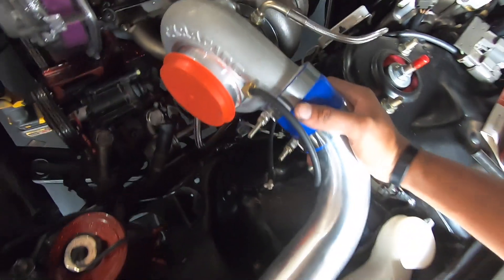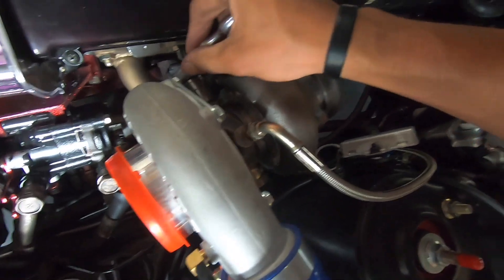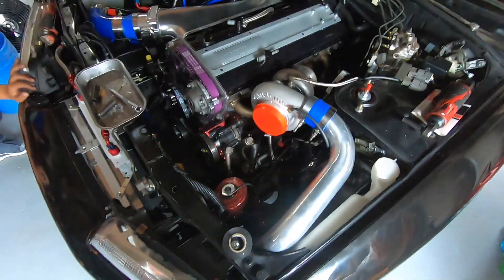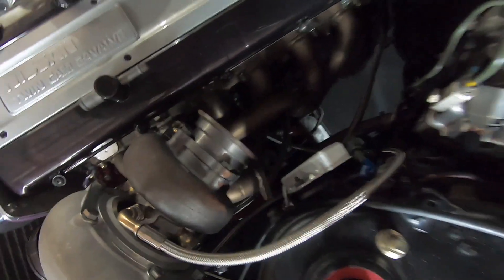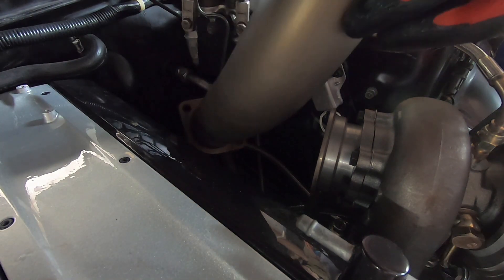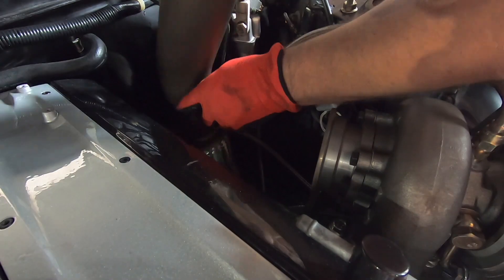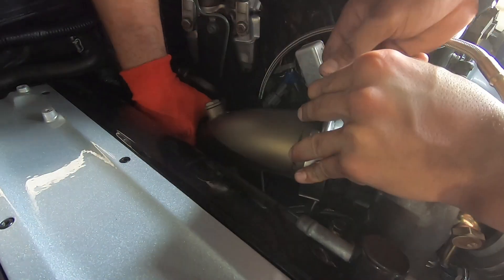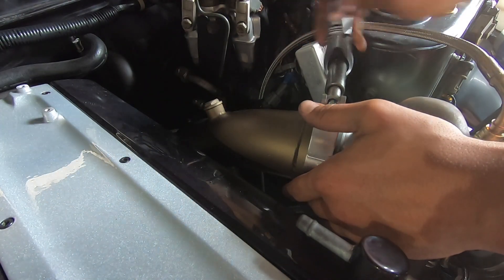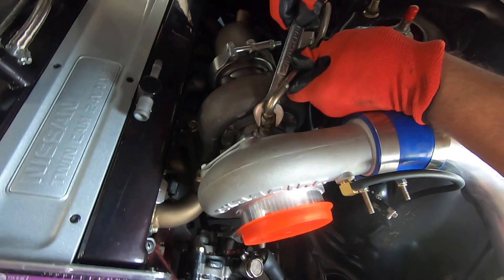Now time for the down pipe. 21mm for the bolts on the turbo — alright, all those are done. Making progress today. Oh, that water line's gonna be in the way — gonna have to push it up. Down pipe is in. Came to look at the engine — it's in the way a bit, but it seems robust. It's all good.